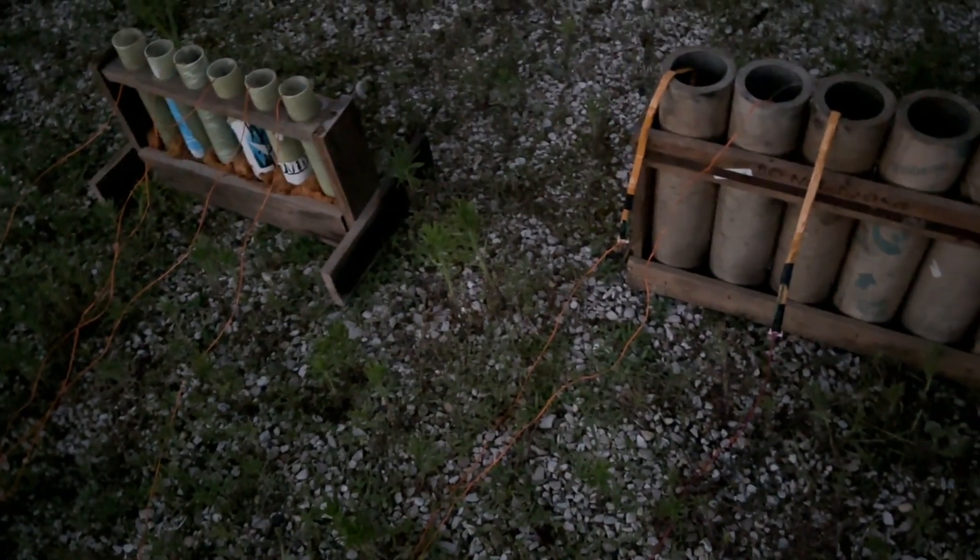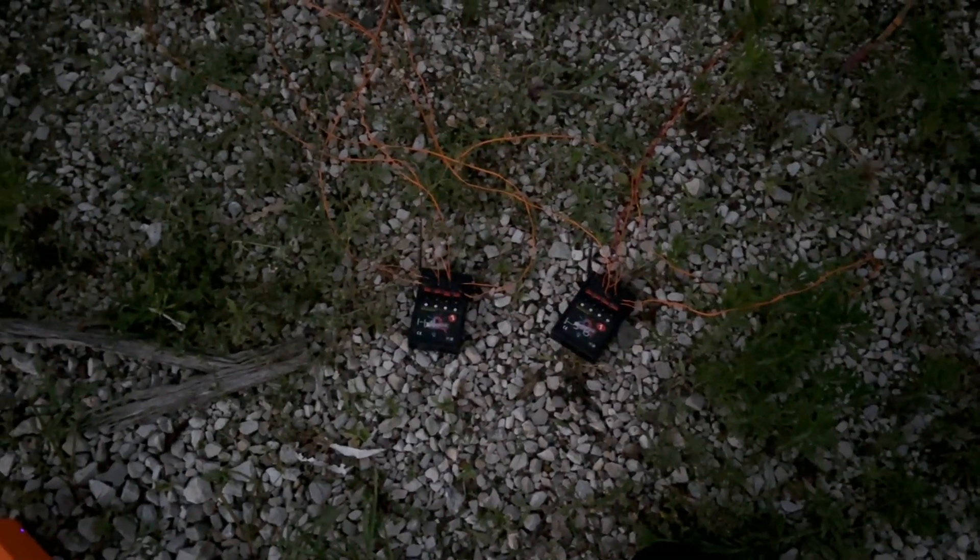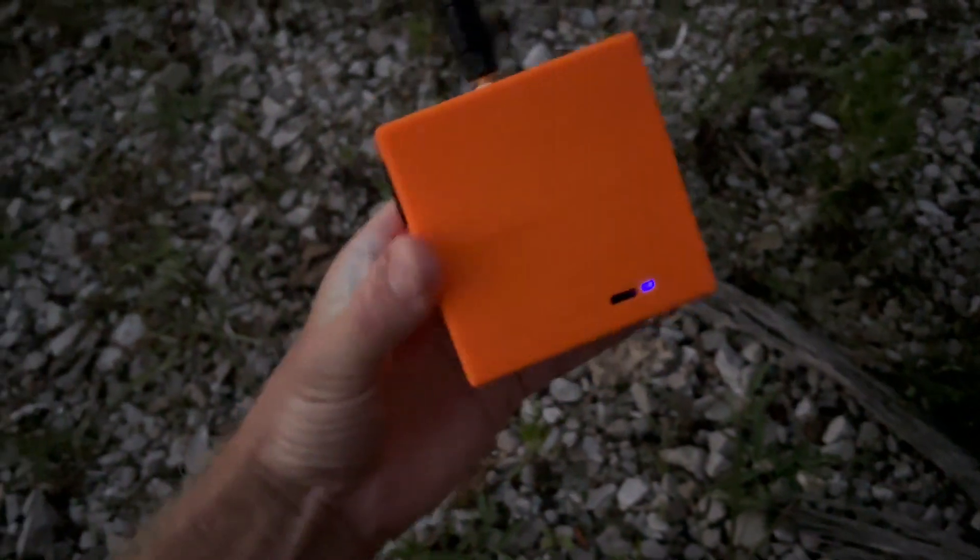Welcome back, this is Midwest Pyrotechnics. We're going to show you a quick demo — I've got a little eight-shot electronic firing system here with eight shells wired up and a few hand lights to play with. I've got my old trusty Chinese four-shot boxes, probably seen these before in some of my shows — that's what I've had for the last couple years. Something new I've added is called a Crackle Cube.